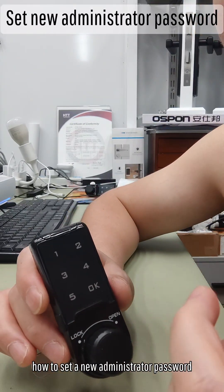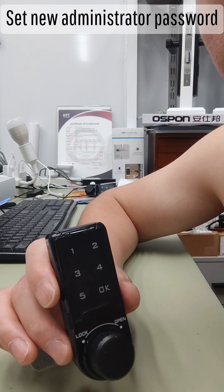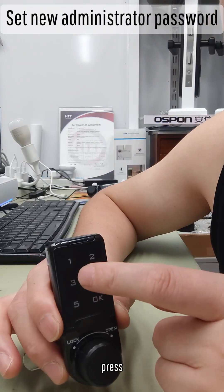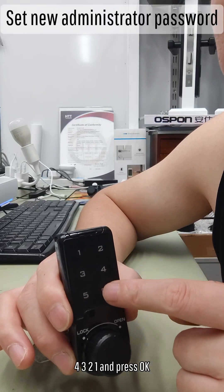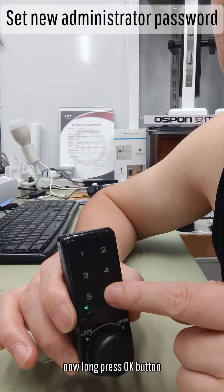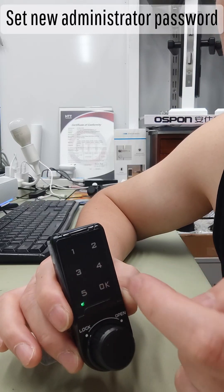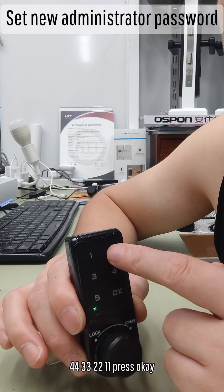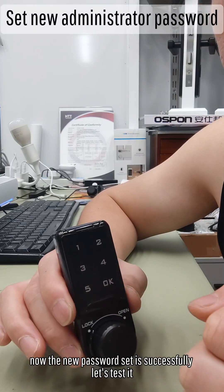How to set a new administrator password? It is the same method as setting the ordinary password. Press 4, 3, 2, 1. Press OK. Now long press the OK button. Input a new administrator password: double 4, double 3, double 2, double 1. Press OK. Now the new password is set successfully.